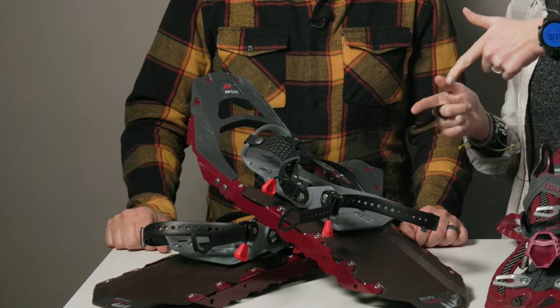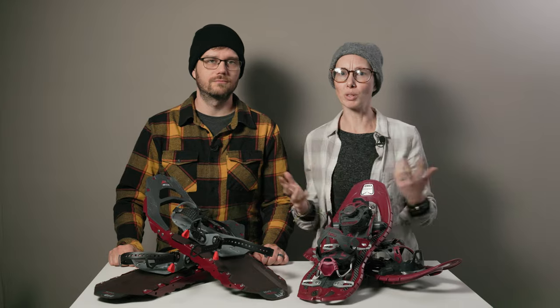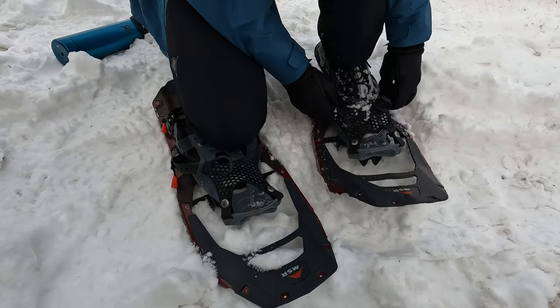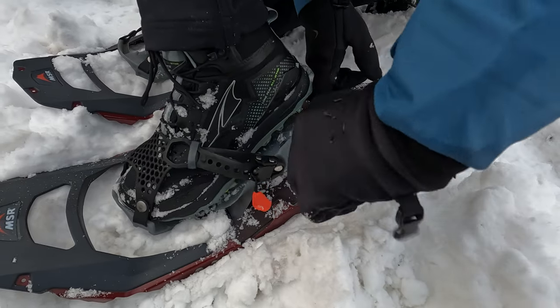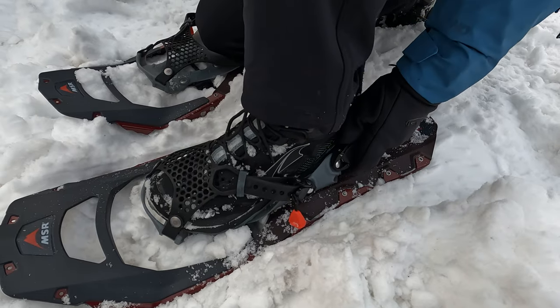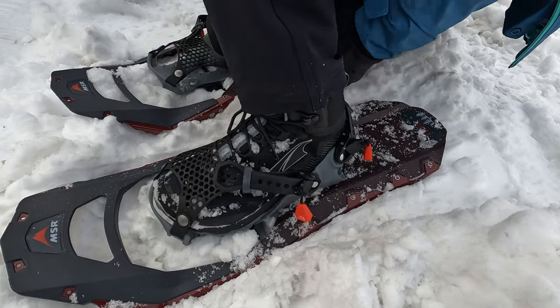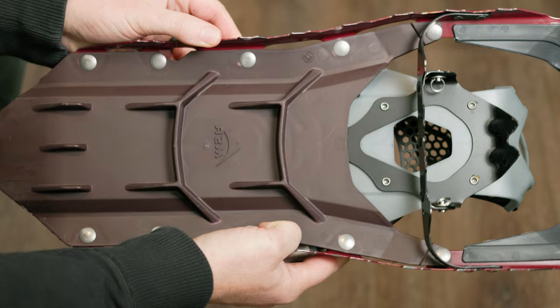Starting with these MSR Revo Trail Snowshoes, which are the women's versions, though there are only subtle differences and Josh wore them too. They are narrow for a more natural stride and the new Paraglide mesh bindings offer easy adaptability and fit no matter what type of shoe you're wearing.